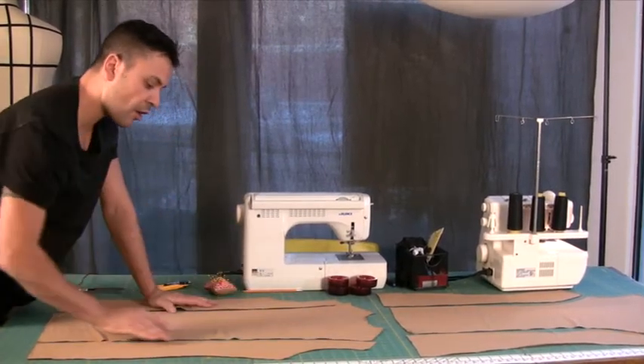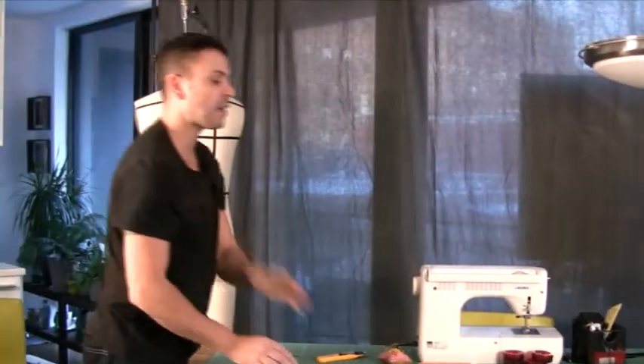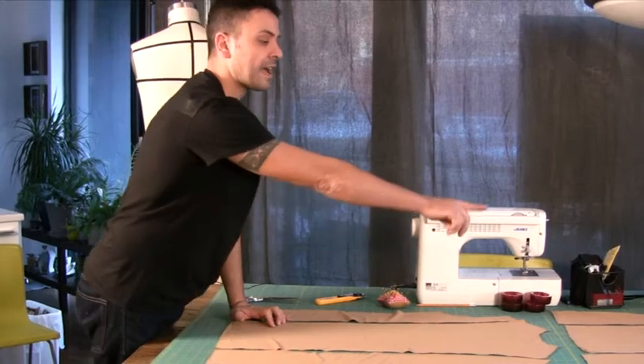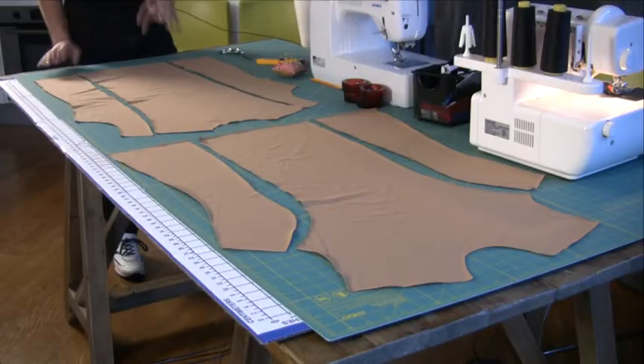I went all the way over the shoulder blade, all the way until the seam line with my darts on the back, while I kept below my chest line on the front.